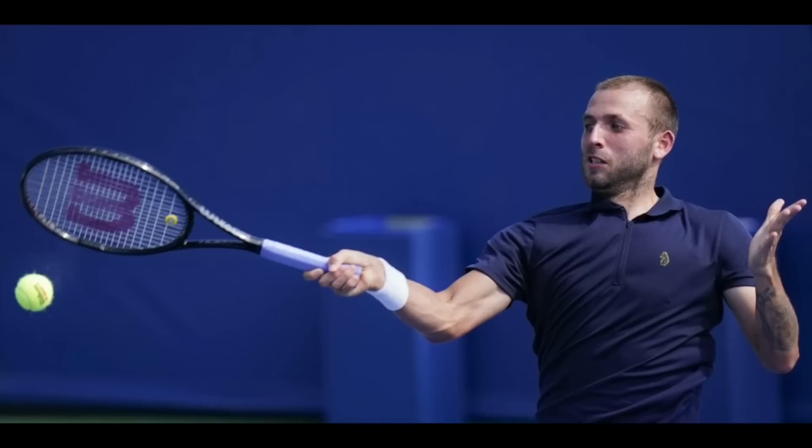Hey fellow tennis nerds, I hope all is well. Welcome to this video about Dan Evans' racket. I got a few questions yesterday after he beat Novak Djokovic at the Monte Carlo Masters about his frame.